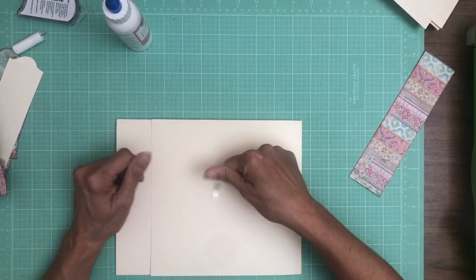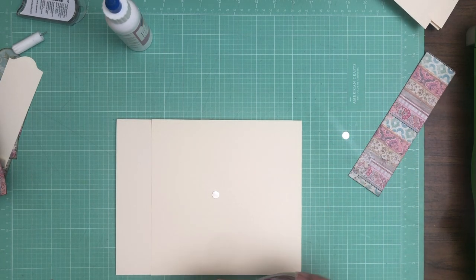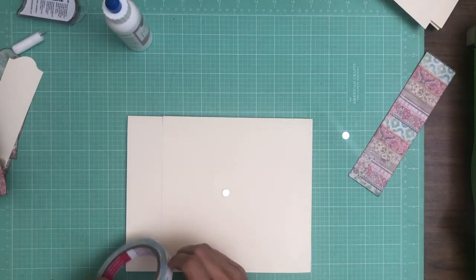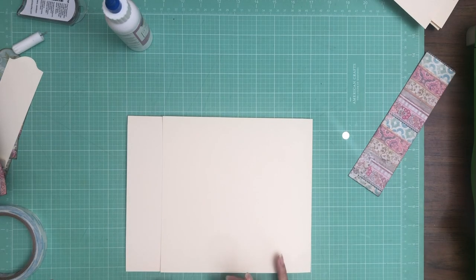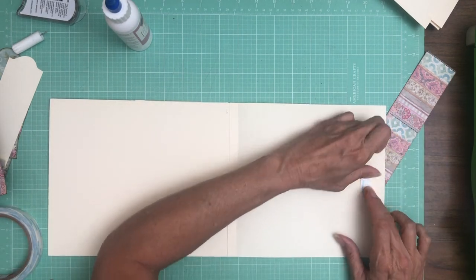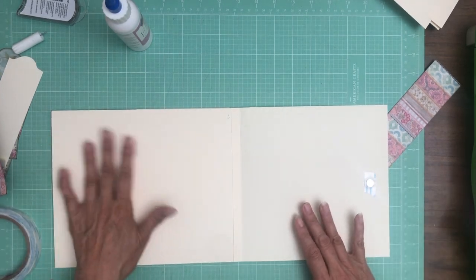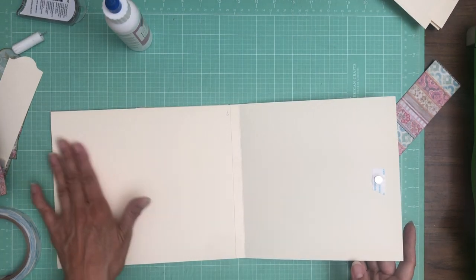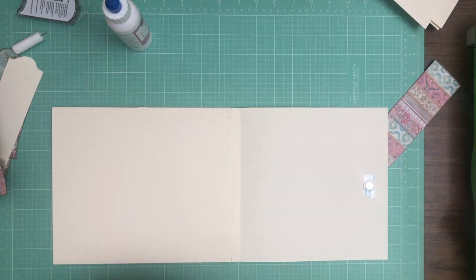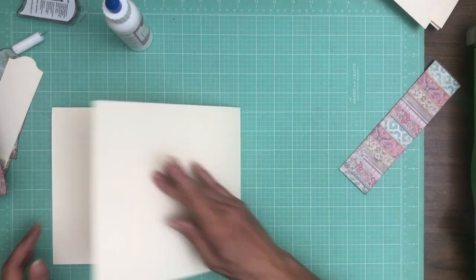Let's go ahead and get our magnets in. Let me make sure I'm doing this right side up — I am. Make sure you inset it enough that when it's closed, you're not going to have the magnet exposed on the side, because we're going to do a little color blocking over here, or at least I am. I'm not sure how you guys are decorating.